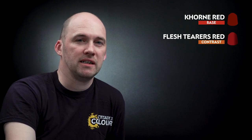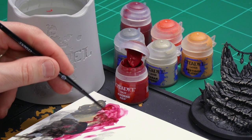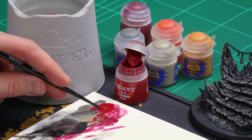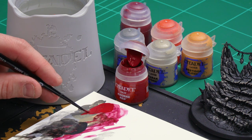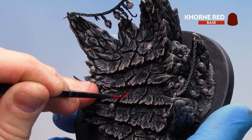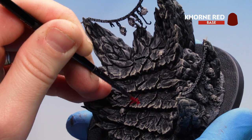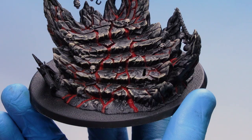With the stone base dry brushed, move on to the molten lava. Start with Corn Red thinned down to get into the crevices and cracks. Then use Flesh Tearers Red to add depth and richness to that red. On raised areas, highlight back up with Corn Red, followed by Wild Rider Red, then finish with dots of Bestigor Flesh. Get some Corn Red on the palette with a little water — make it a bit runny — then using a medium layer brush, hunt for those little cracks and crevices and apply the Corn Red. If you get some on the dry-brushed edges, tidy up with a little dry brush.